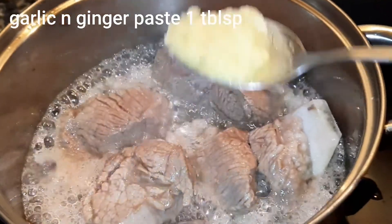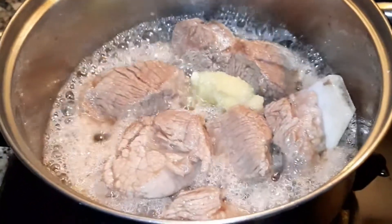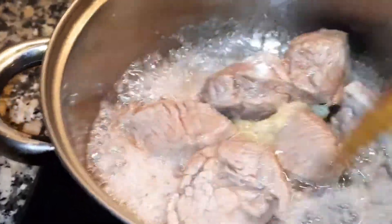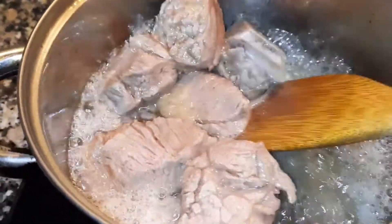Fry ہو چکا ہے۔ میں اس میں garlic & ginger paste ڈالنے لگی ہوں جو میں نے 1 tablespoon لیا ہے۔ اسے اچھی طرح سے fry کریں گے، garlic & ginger paste کو گوشت کے ساتھ۔